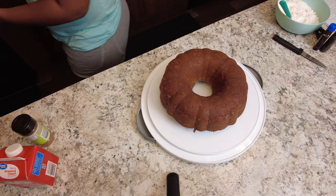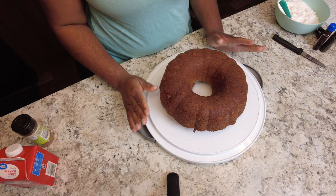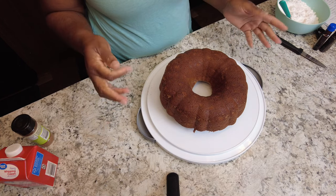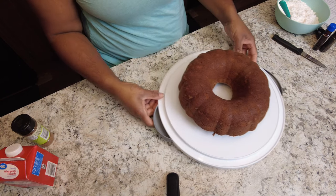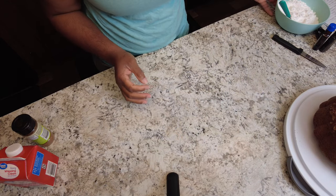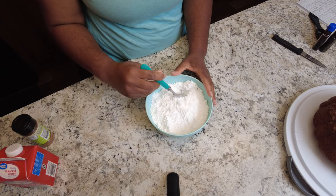Here is our cake. It is a little warm still and I want to keep it a little warm so when I pour my glaze on, it kind of melts it a little bit. I did let it cool for 15 to 20 minutes, but I still wanted it to be a little warm. Oh, it smells so good! I'm going to take the items I need to make my glaze.